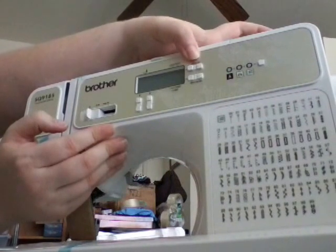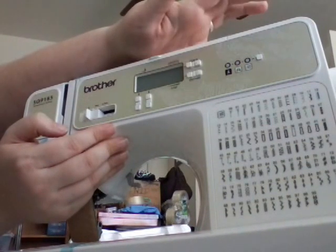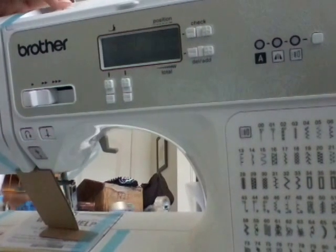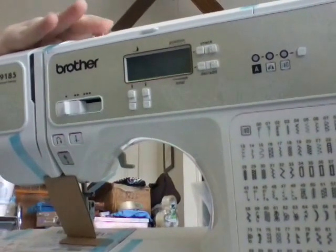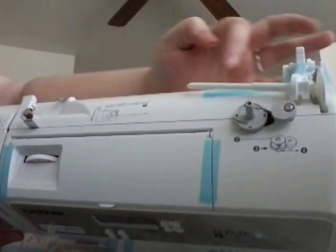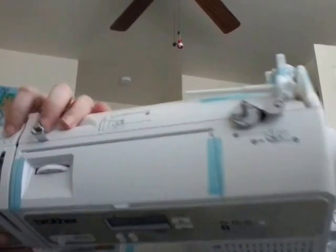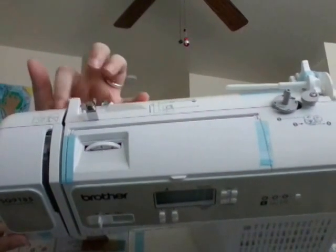Up here at the top you have your check button, and down here you'll see your delete and add — so that's for monogram stitching, mirrored stitching, and regular stitches. Up here you'll see a tension wheel, just like any other tension wheel on a sewing machine, which helps you judge how tightly you need the thread. On top of the sewing machine, you have a guide to help you wind bobbins and thread your machine, with a little diagram showing which path to follow for threading.